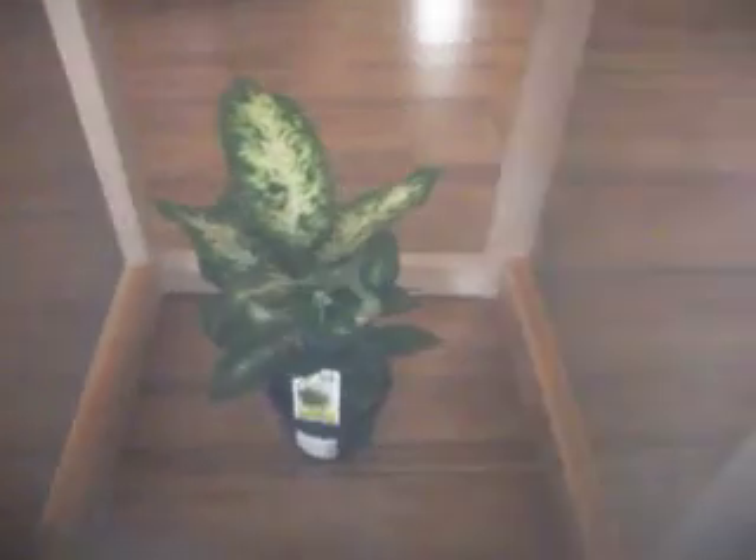Every time I bring one of these into my home and try and grow it, it deforms into something quite different from what we're looking at. And this is obviously unnatural. I'm trying to get to the bottom of why it does that.